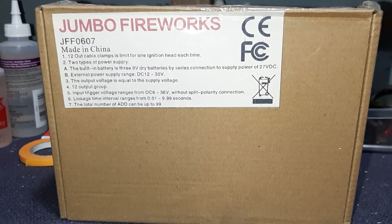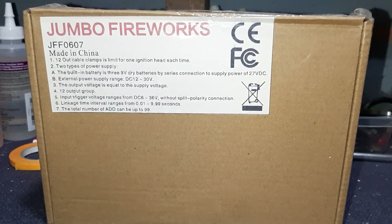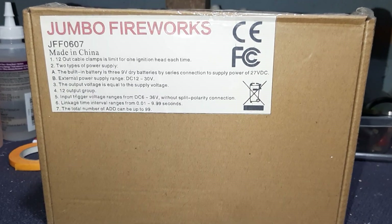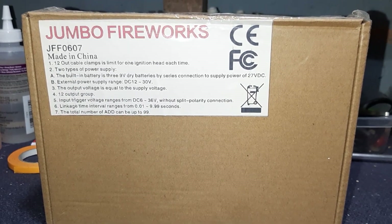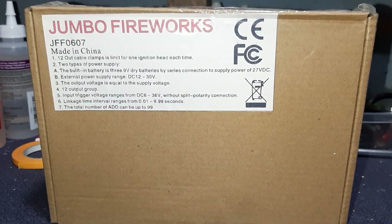I buy my 12Q sequencers from pyrocreations.com. Let me tell you, a fantastic company — honest pricing, competitive pricing, just good quality product.